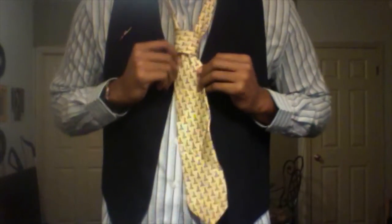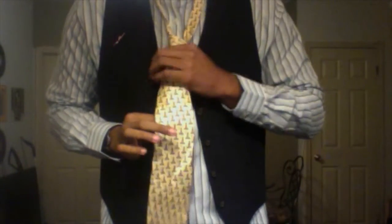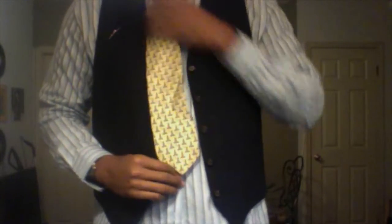Now, if this knot's been created, you just pull it by the top, and then hold this back in, and pull the tie all the way up. There you go. You have your tie.